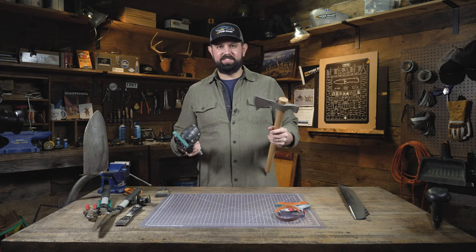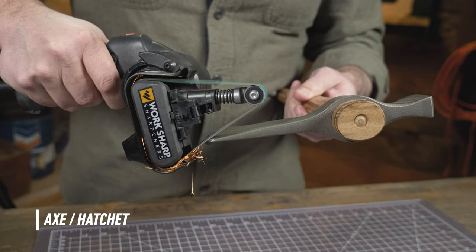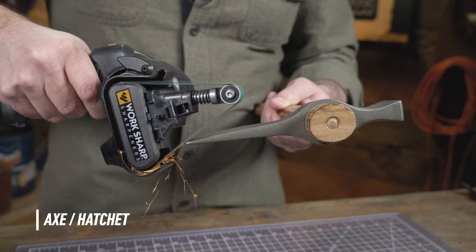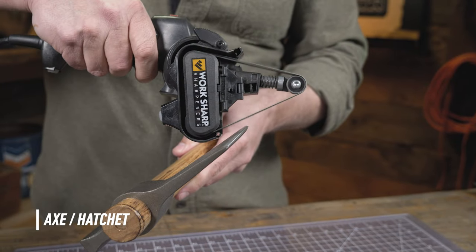When it comes to sharpening an axe, just like everything else, bring the sharpener to the tool. You're going to find the existing bevel, place the sharpener on the edge, power on, and pull across the blade. Repeat for three or four strokes on one side, and then flip over and continue on the other side.